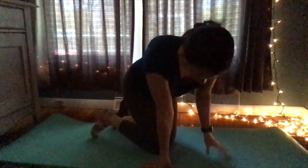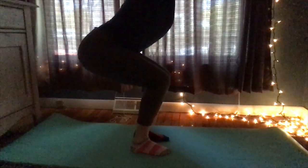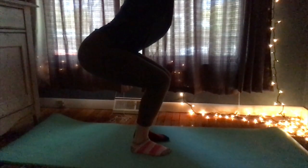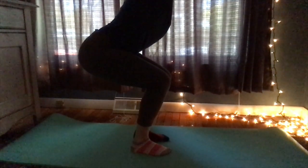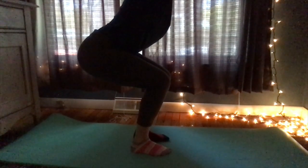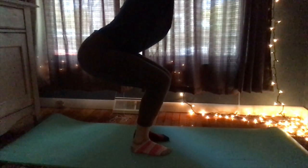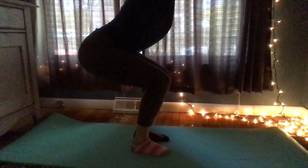Number eighteen is the chair pose. You're going to squat down and stay there for about 10 seconds. Five, four, three, two, one.